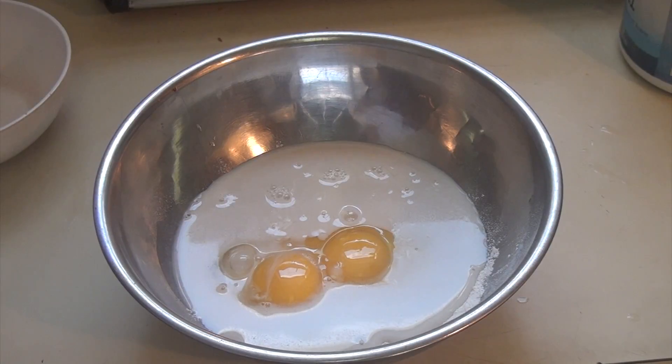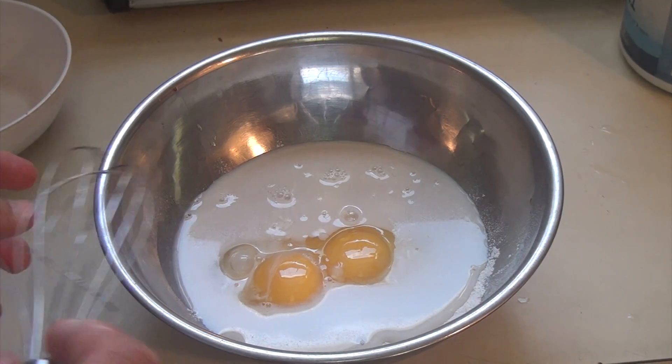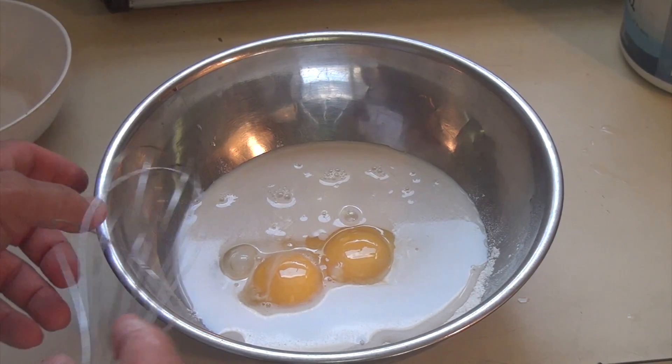The almond milk is real healthy for you, but you could use milk, regular milk — whatever you want to use.